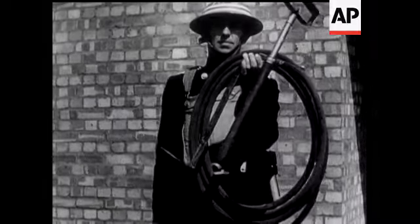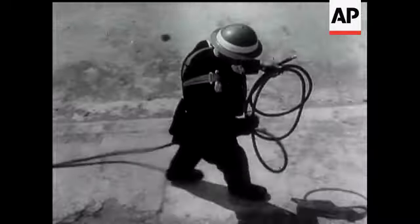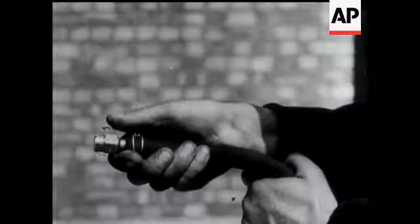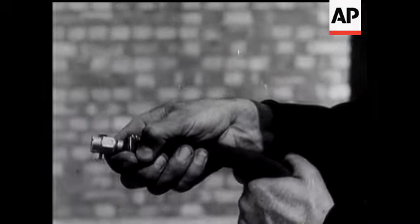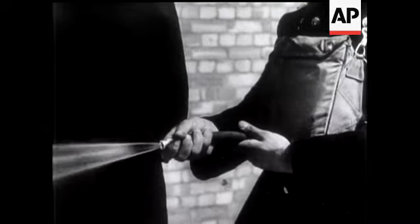The stirrup hand pump is the best to deal with both bomb and fire. The barrel is placed in a bucket while another person runs out the hose. The nozzle can be adjusted to give a jet for use on the fire, or a spray for use on the bomb itself.